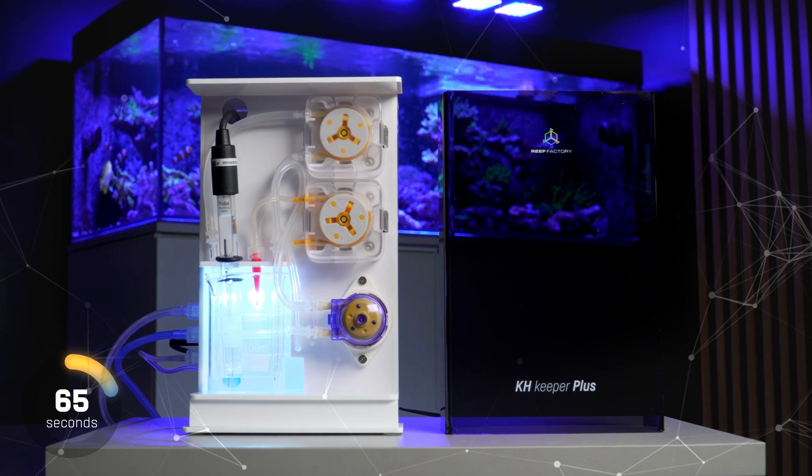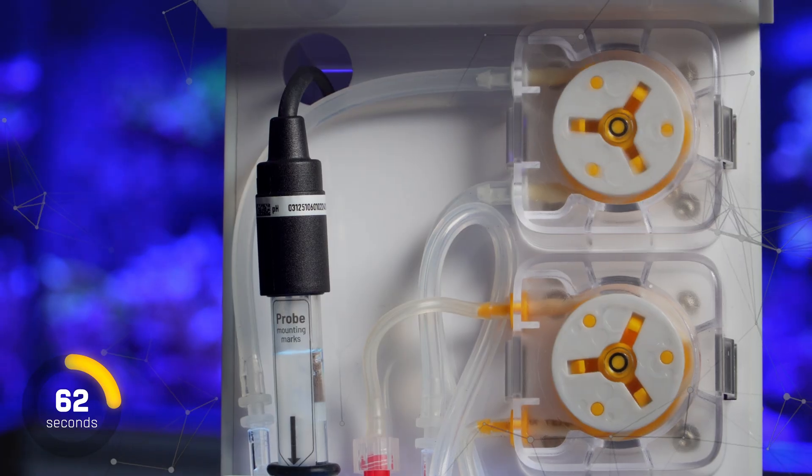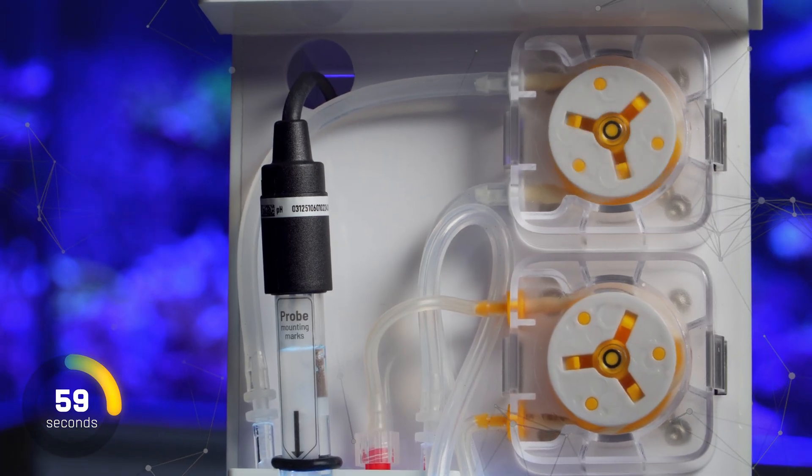precisely measures KH in your aquarium up to 24 times a day, and the measurement accuracy is up to 0.01 dKH.